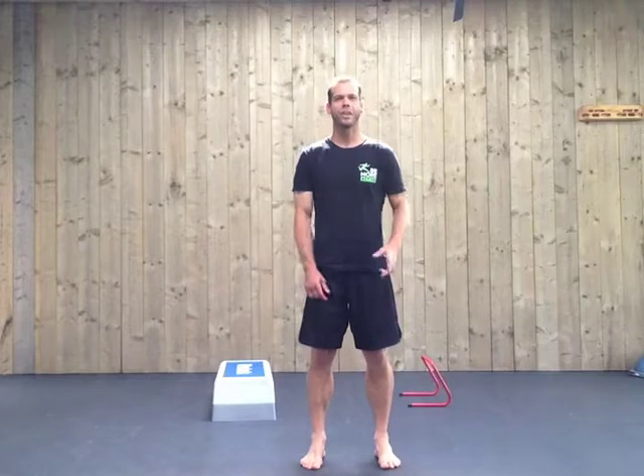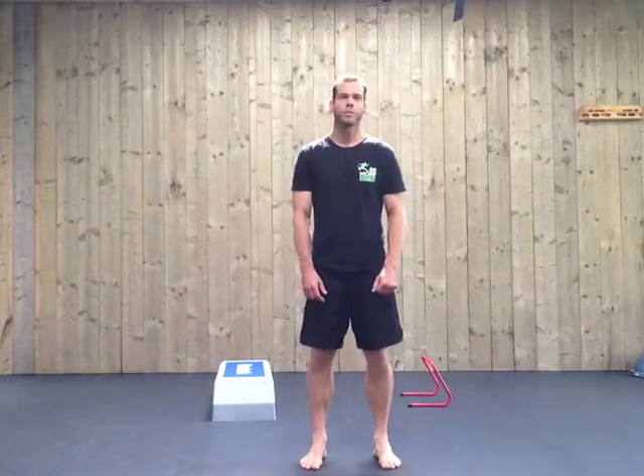Hi, welcome back. This is video 3 of Stronger Body for running through natural movements. Today we take a look at jumping.